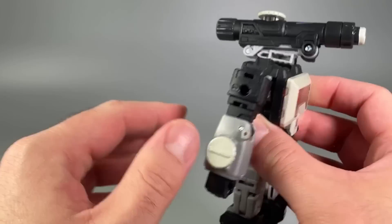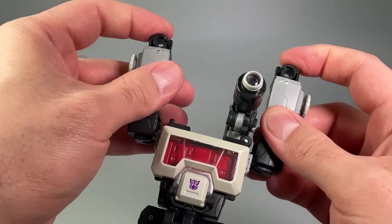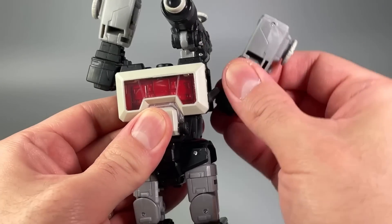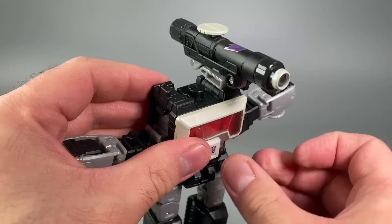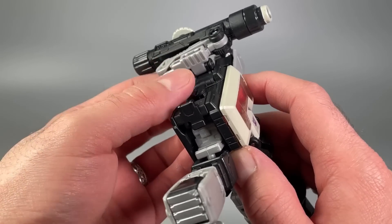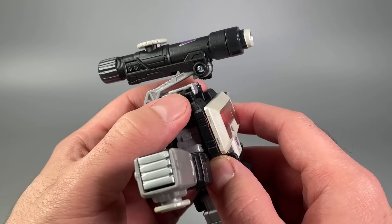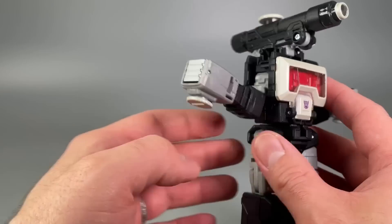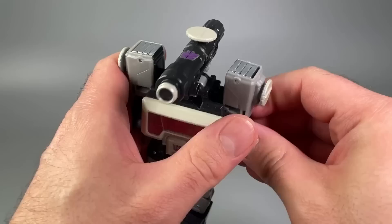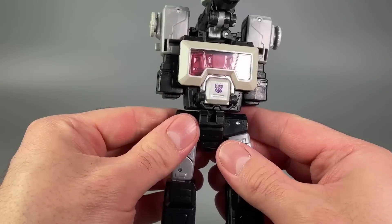Transformation is easy and fun. Turn the head around and fold it up into the cavity in the back. Point the arms at the sky and fold the fists into the forearms. Grab the arms and pull them down into the abdomen, then lean the eyeglass to the side and push the shoulder up to peg it into the microscope area. Do the same on the other side, then collapse the arms in and they peg into place nicely.